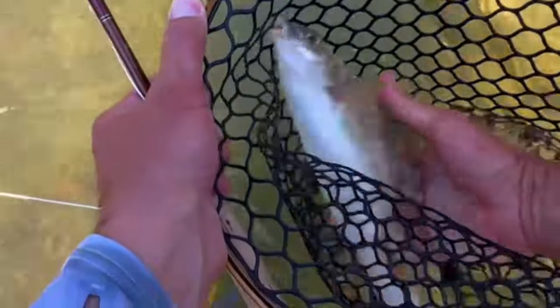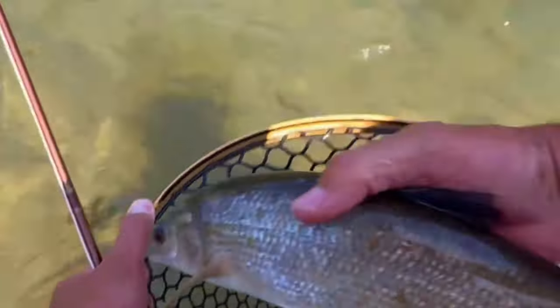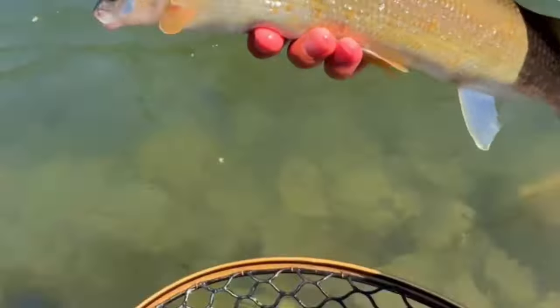Did you know that a white fish can lay almost 7,000 eggs per pound of fish in rivers? They lay those eggs in November, December, and January. So a lot of times my dropper during those months is a little egg pattern, because the fish key in on them — there's so much of that protein in the rivers. At times I'll have the TJ Hooker with a little egg dropper, especially in a healthy system that has mountain white fish.